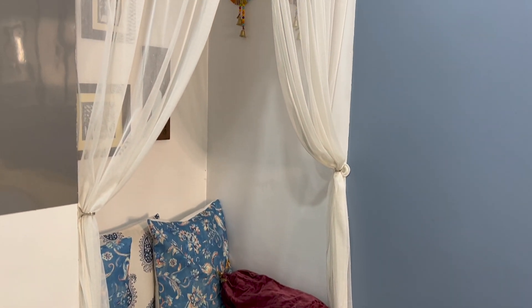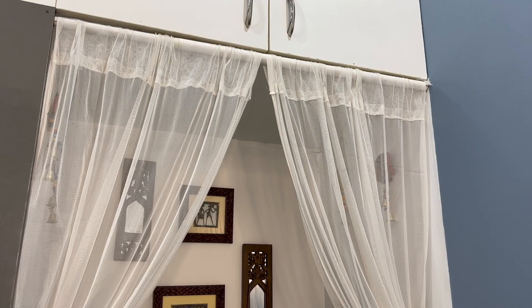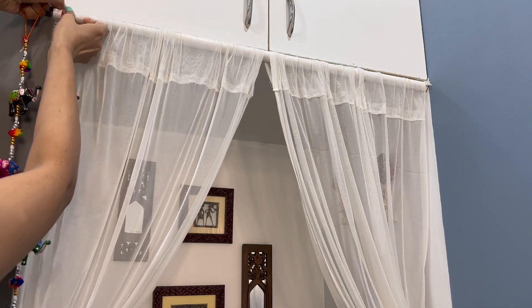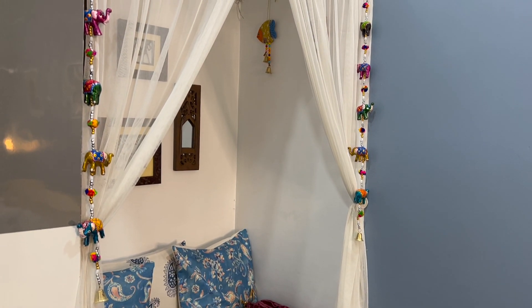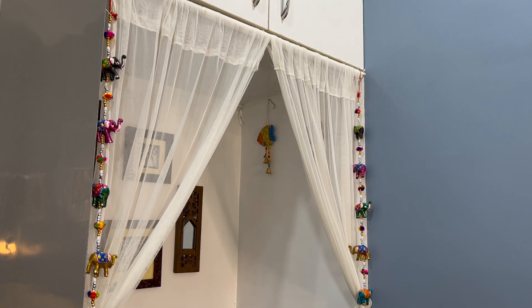You can see that the curtains have changed things so much. As we are ready for Diwali, I have put them on the curtain rod on the left and right side. With the white curtains on the right side, you can see how vibrant and colorful it looks — just like Diwali.